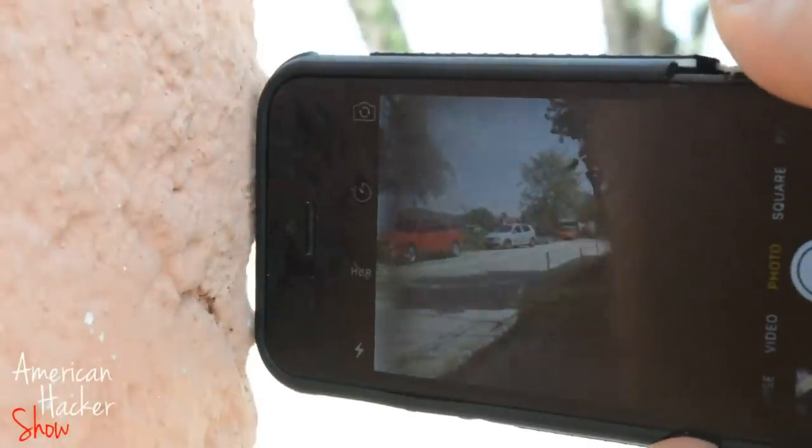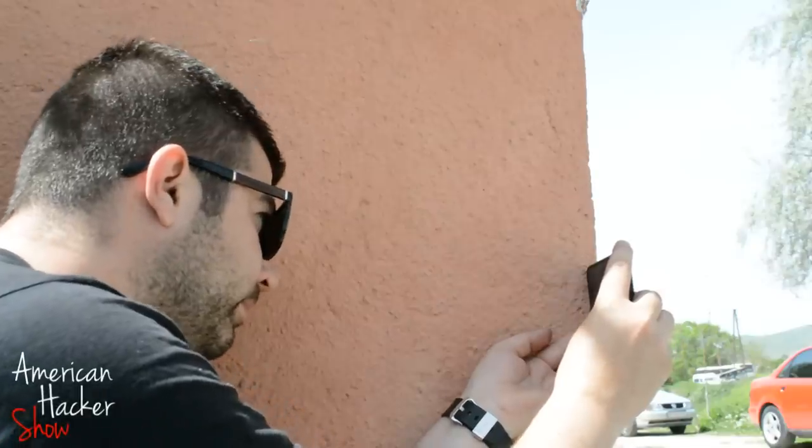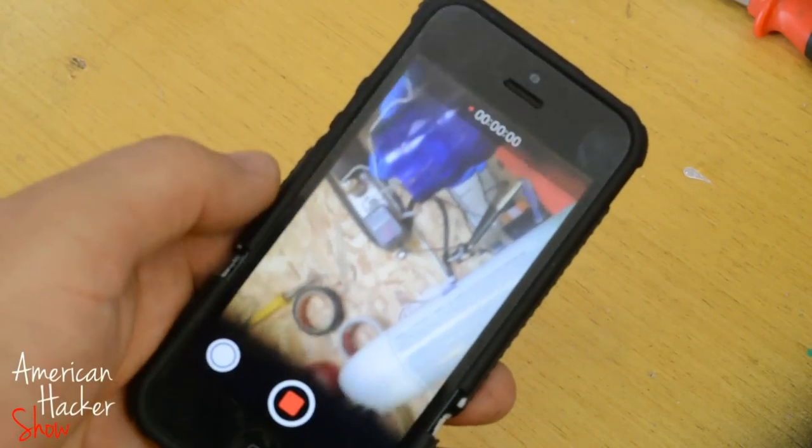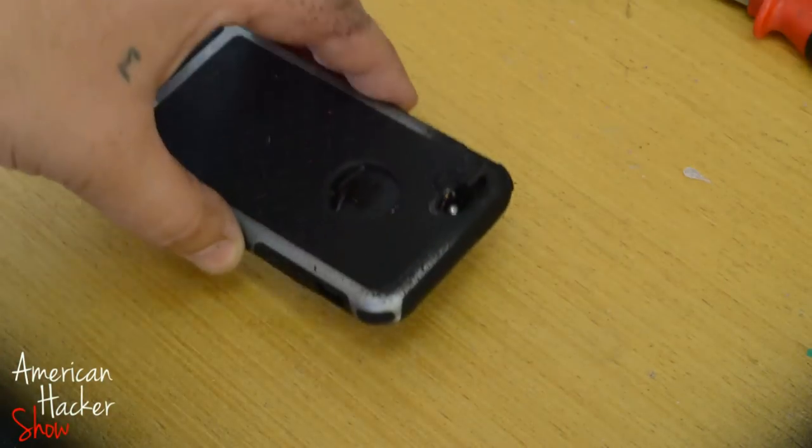You can use it as a spying camera — just press record, flip the phone over on the table, and no one will suspect that the camera is recording, because the camera is camouflaged.